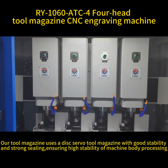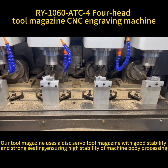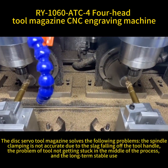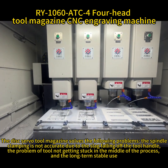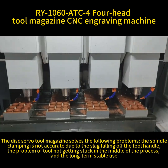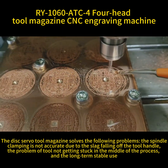Our tool magazine uses a disc servo tool magazine with good stability and strong sealing, ensuring high stability of machine body processing. The disc servo tool magazine solves the following problems: spindle clamping inaccuracy due to slag falling off the tool handle, the problem of the tool not getting stuck in the middle of the process, and enables long-term stable use.